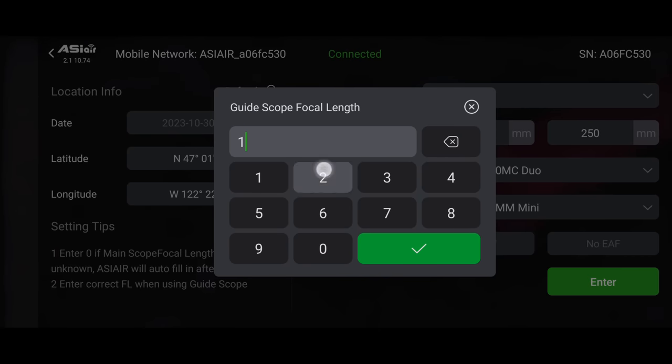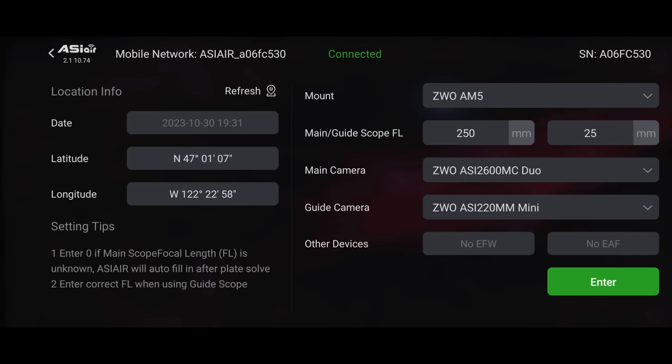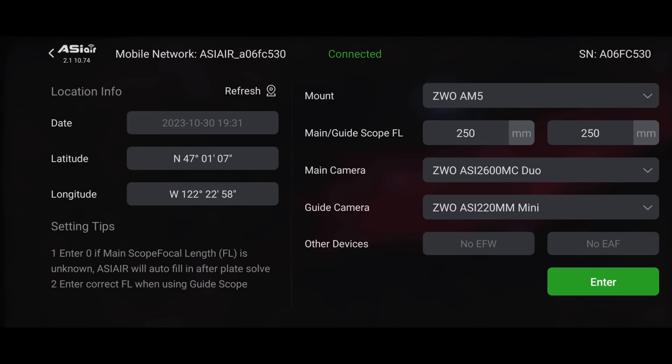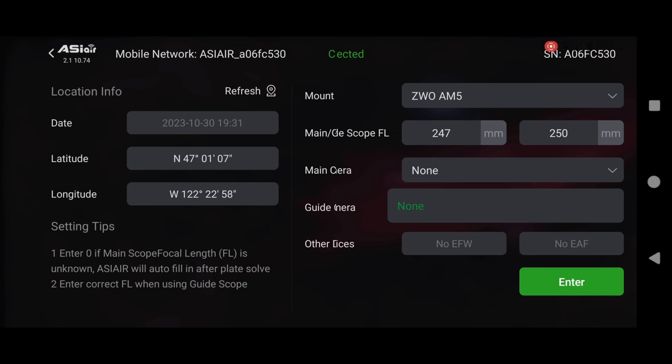Most of you will be using a separate auto-guider and guide scope, so figure out your guide scope's focal length — it's usually 120mm for many of them. If you're not sure, pause and go figure that out. Moving down, we have the main camera. I'm using the 2600 Duo today. There's a common problem especially with the ASIR Plus models where the main camera may not be visible — we'll talk about how to fix that in a minute.